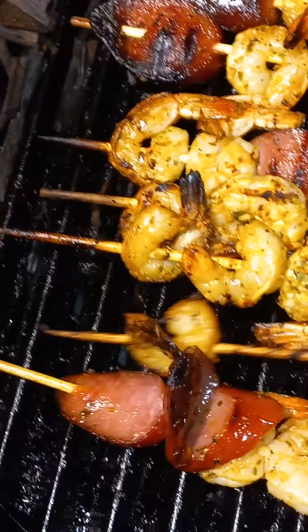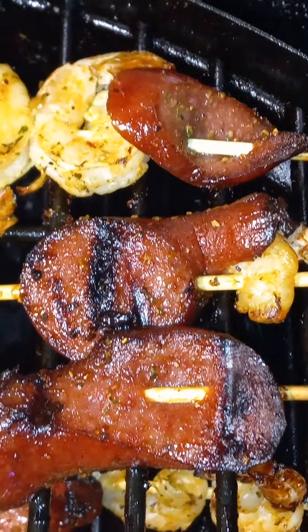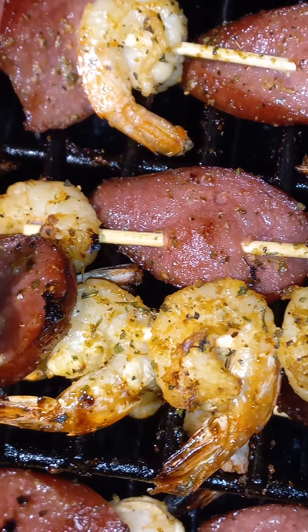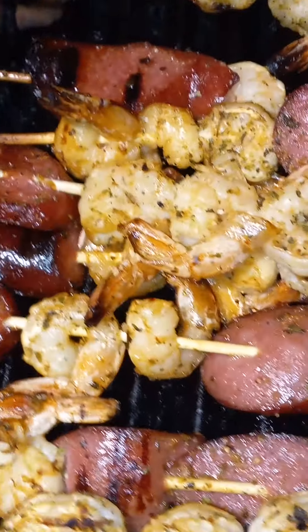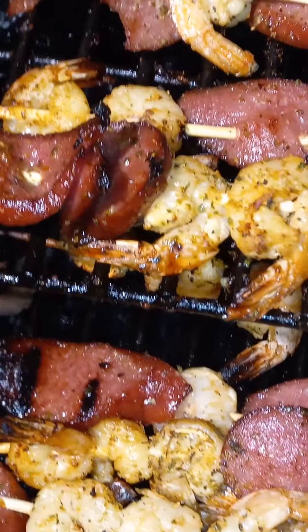That would be a good pass. I can't believe they even touched that boy. Check out the Lynx. I'll show y'all what else — I'm going to make some green beans and some corn. Check out the shrimp stuff.